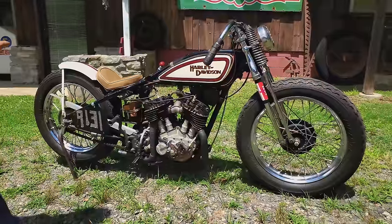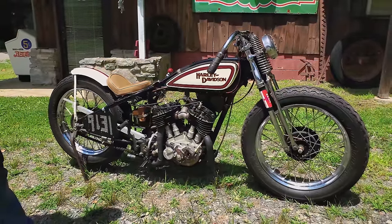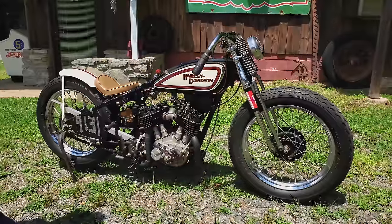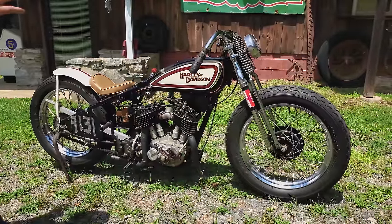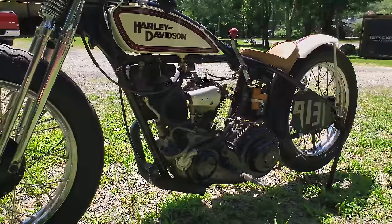It's been about 11 years since we've been out to run it, but with a little bit of dialing in, we think we could probably break the 100 mile-an-hour mark — which is a pretty big number for a 750cc Harley-Davidson back at that time.